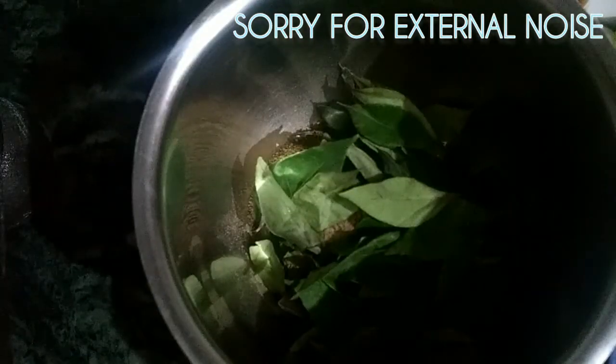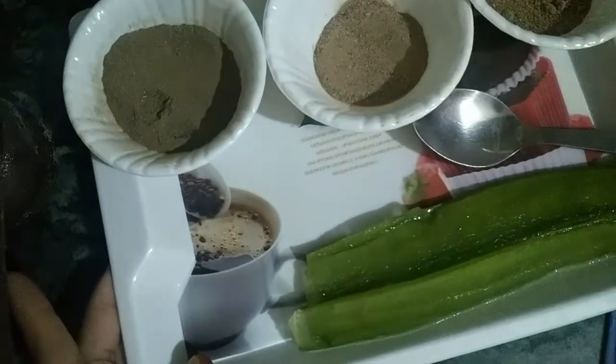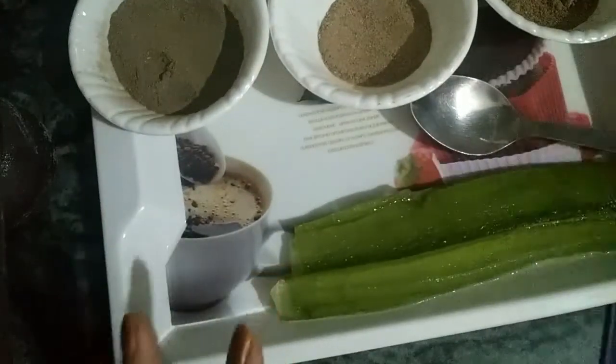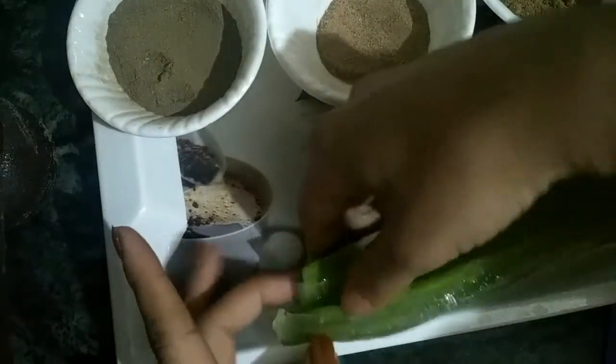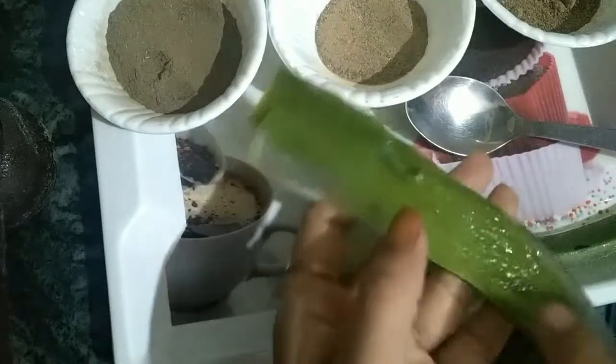Next, add aloe vera gel. Aloe vera gel is smoothing for our hair. I will add fresh aloe vera gel to this mixture.